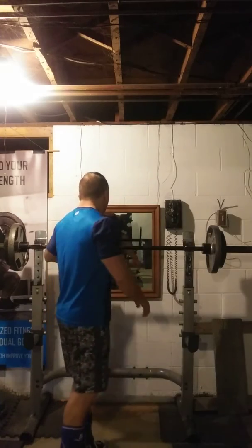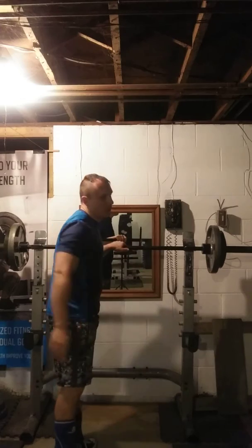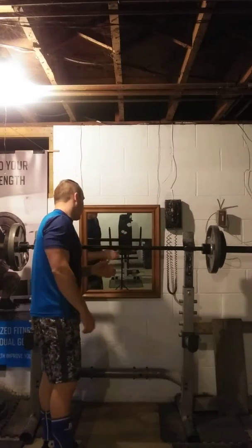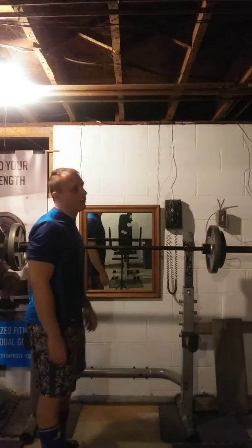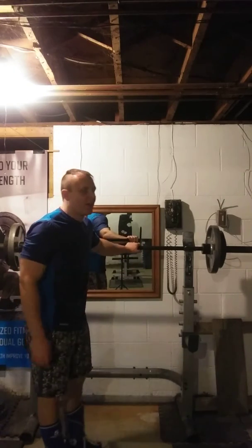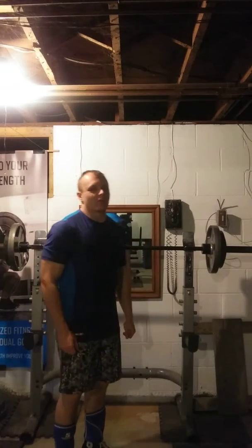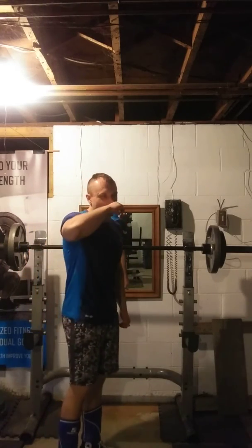Some people like to do different variants of it. Some people like to use an SSB bar — I personally don't. I'd rather just use the plain old straight barbell. With these, if you have a little bit of rounding, that's okay. Even on the stiff-legged deadlift, people are way too anal about the rounding. As long as you go through a full range of motion and complete reps as such.